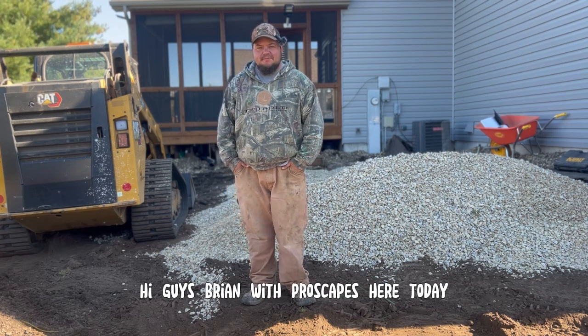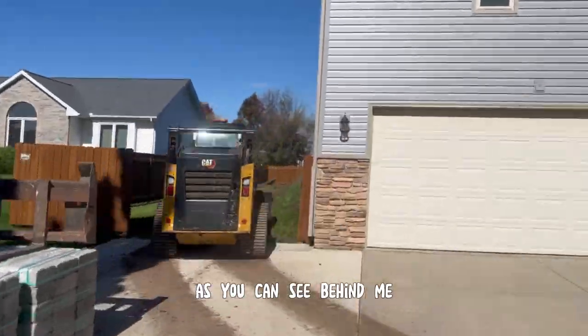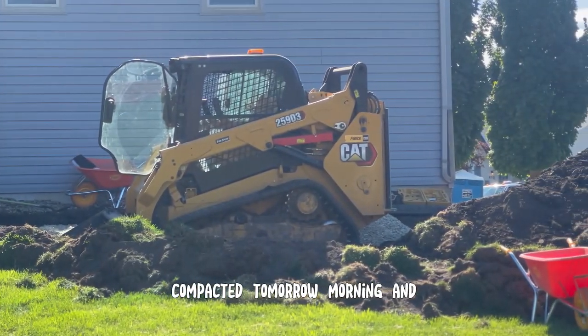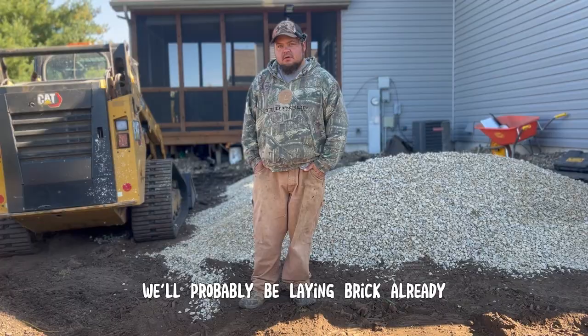Hi guys, Brian with ProScapes here today. We're in Sun Prairie, not too far from the shop. As you can see behind me, we've been digging out and basing out today. We'll have most of the basin compacted tomorrow morning, and sometime tomorrow morning we'll probably be laying brick already.